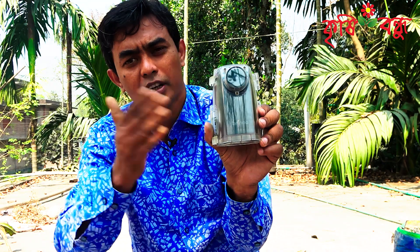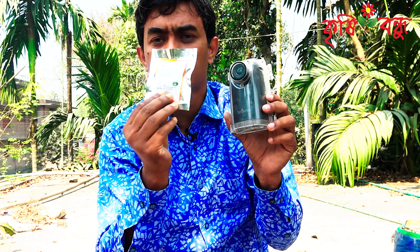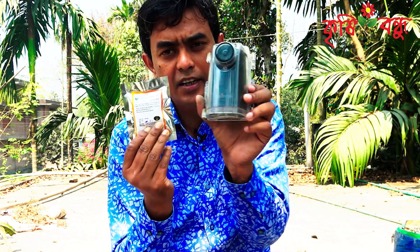I have to give it a few hours, but it will take a few hours. So today we will see this packet. I will observe this with the time-lapse camera.